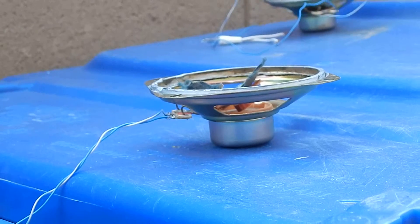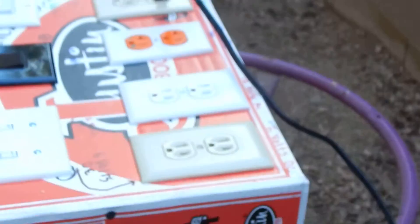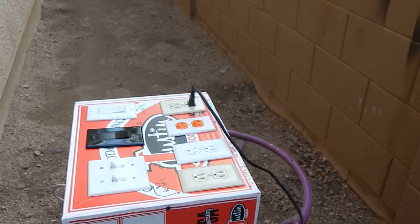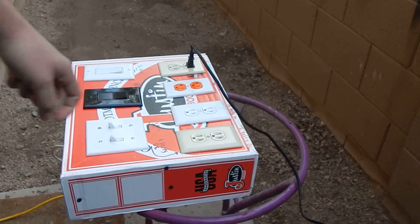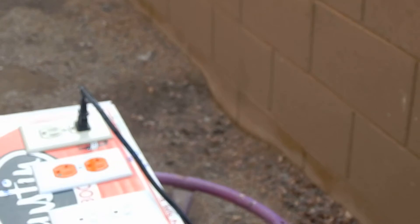Hello YouTubers, today I'm gonna blow some speakers. I got here some cheap speakers testing out my new power supply that I made. I just use AC adapters, the common ones you plug into the wall, but I got something special here. Not that long ago I got a pencil sharpener from school that a teacher threw away — a cheap Staples pencil sharpener. I took it apart and discovered a 36-volt AC transformer, which is now in this power supply.